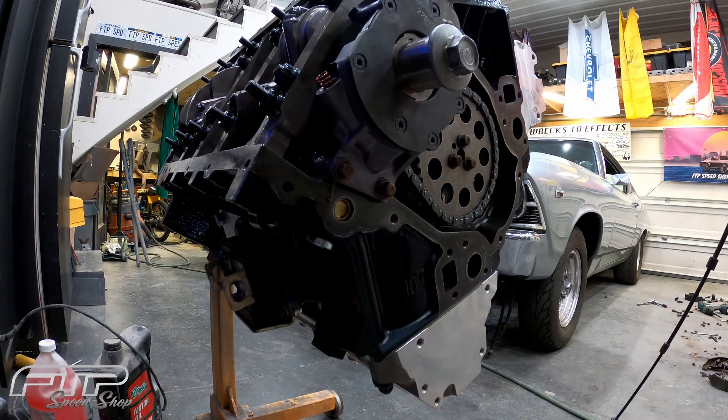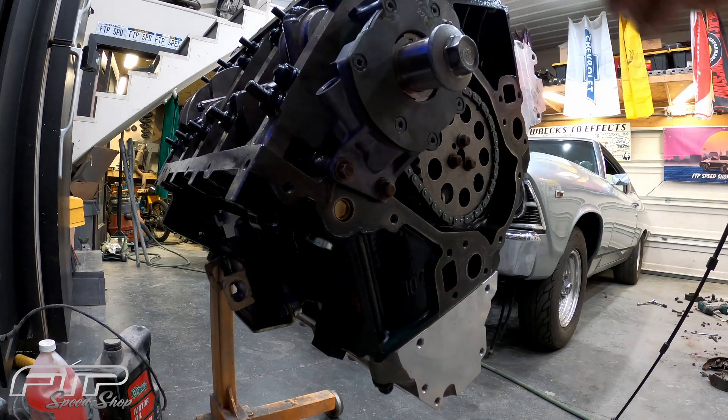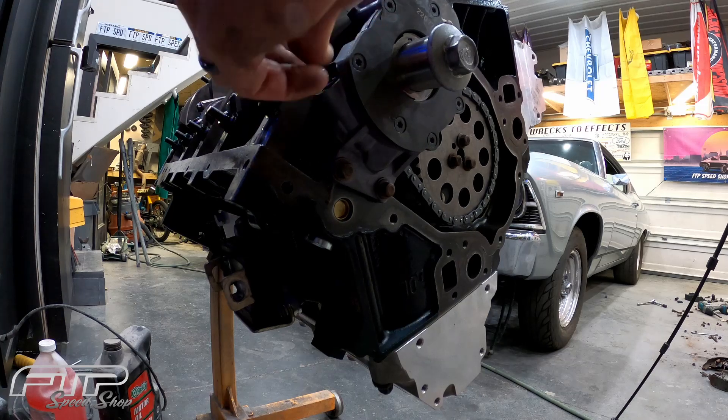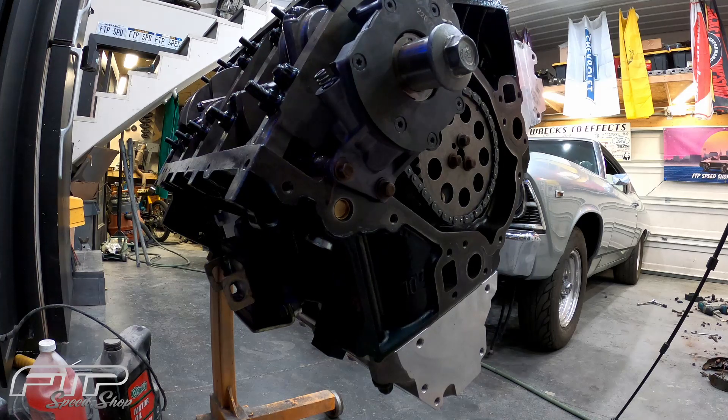It's just as simple as can be. Go ahead and remove the red spring, then go ahead and install the Copo spring.